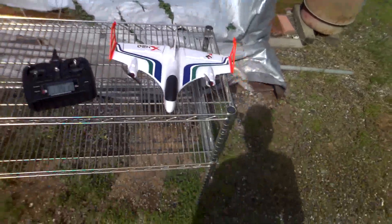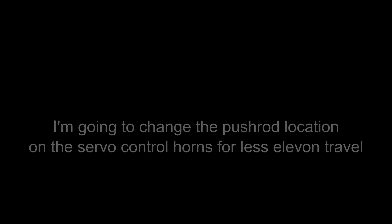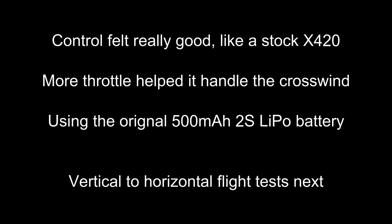Light test next. We'll see you next time.